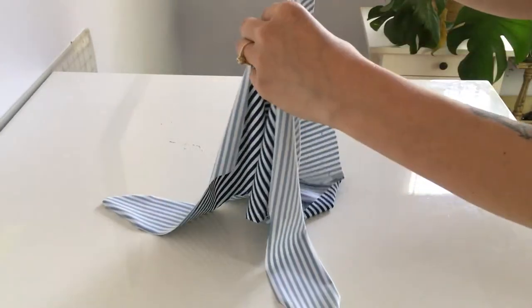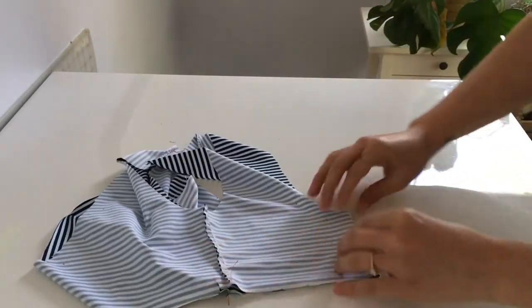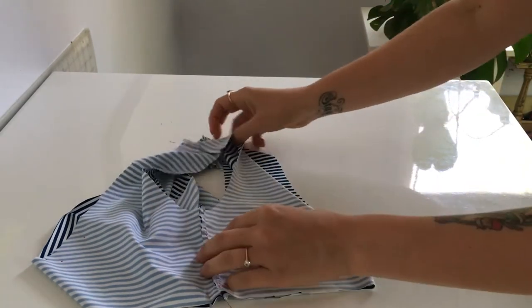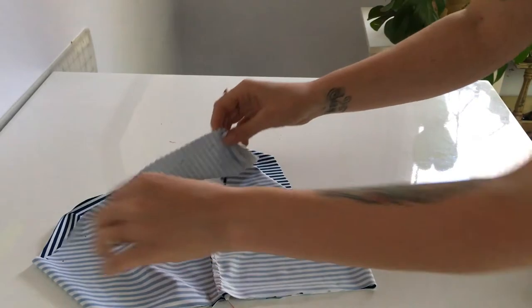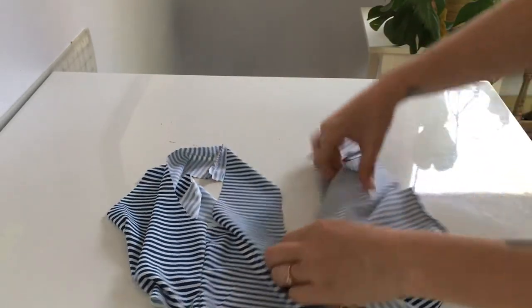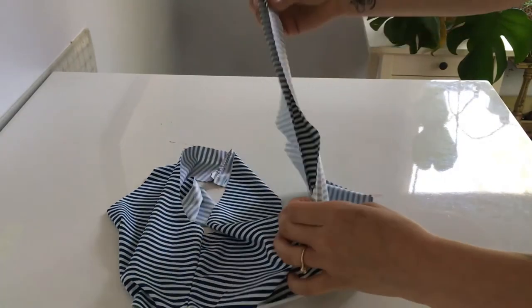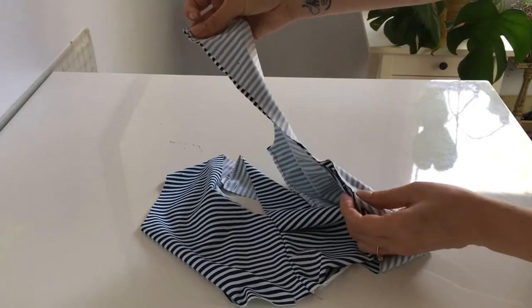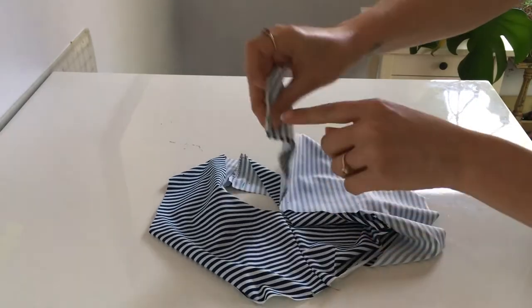To find center back, fold matching side seams and there it is — I already marked it. Then we're going to match up the notch with our center back, shake it out, make it nice, don't stretch the fabric, and there it is. Then you'll do it on the other side.